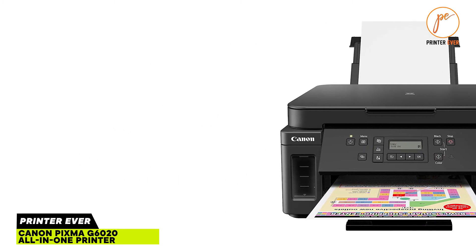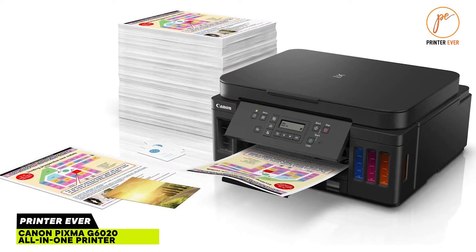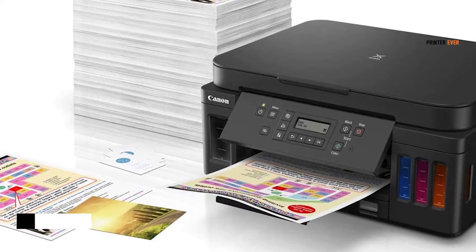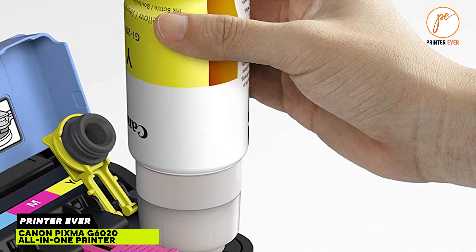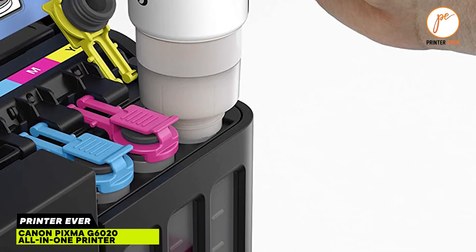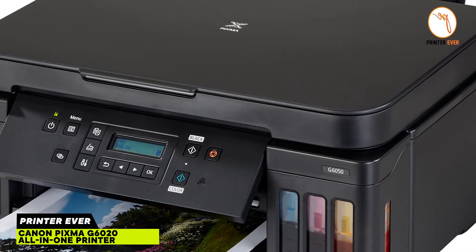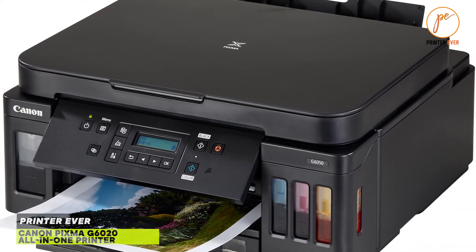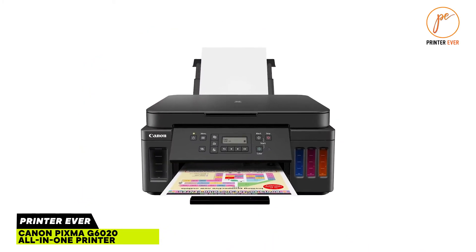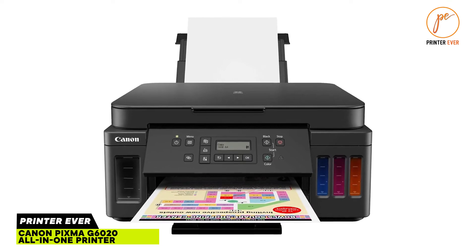At this point we have already hit on two somewhat strange design choices. The first is that the PIXMA G6020 doesn't have an automatic document feeder (ADF) — it has a flatbed scanner, but that's it. The second is that this bulk ink cartridge-less system actually has two cartridges. You only have to install them once and they are connected to the ink tanks by a series of tubes.